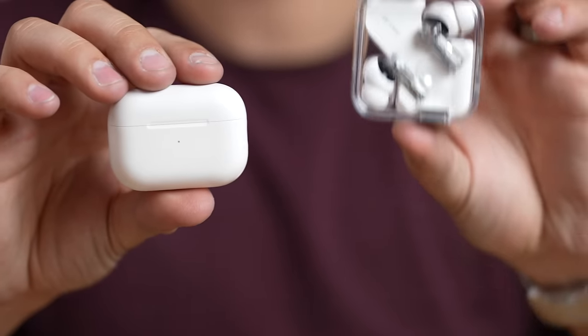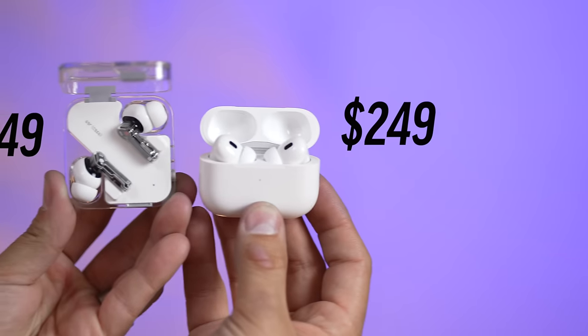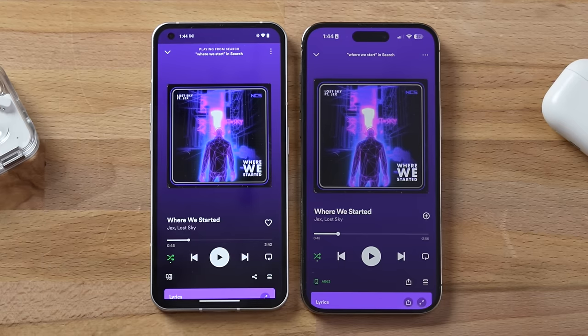Here's a microphone recording from the Nothing Ear 2 and the AirPods Pro 2 — let me know which sounds better in the comments. These Nothing Ear 2s are $149 and have all those features and more compared to the $249 AirPods Pro 2. With that, let's compare sound quality — we'll listen to three songs starting with the Max Tech classic.